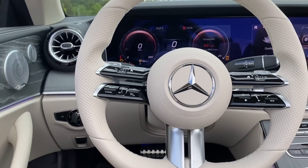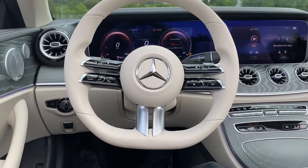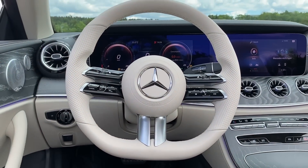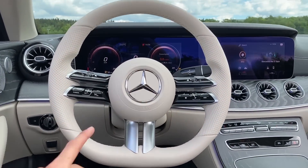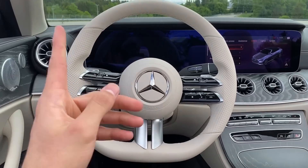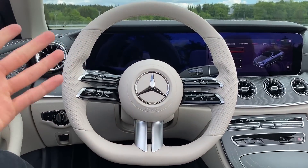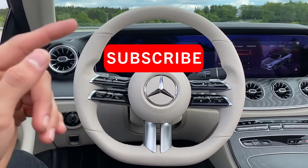We also have the updated new airbag cover which is now bigger, reminding me of the Vision Mercedes-Maybach 6. I'll show you a comparison of that steering wheel with the one from the Maybach — you'll instantly see the design influence, with the beautiful chrome Mercedes star in the center. I'll do a separate in-depth review video about the new steering wheel which came with the new E-Class, so stay tuned and subscribe.